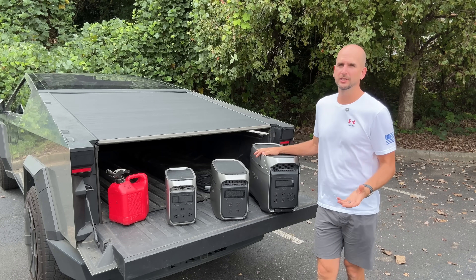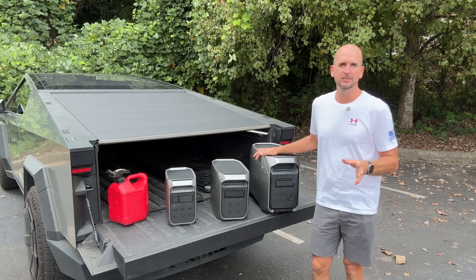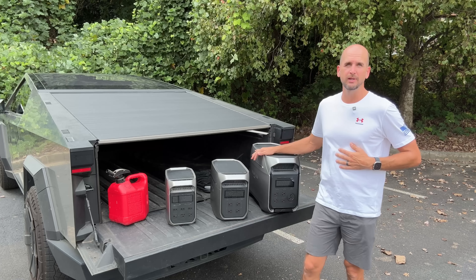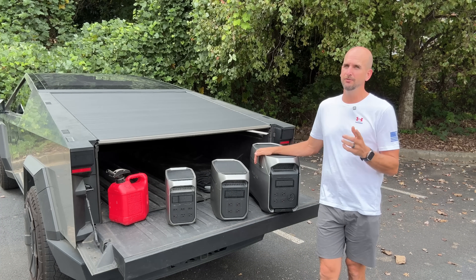For years people have had range anxiety with their EVs — what would happen if you lose charge and you're on the side of the road? Our sponsor EcoFlow has a full lineup of portable power stations that I use around the house for a lot of different applications, but they just might be the update to the gas can we need if you have an EV.